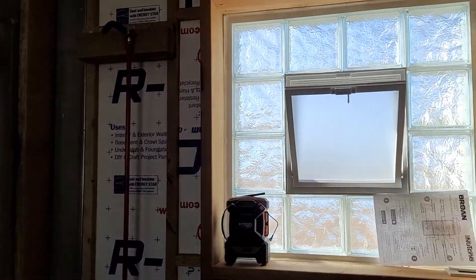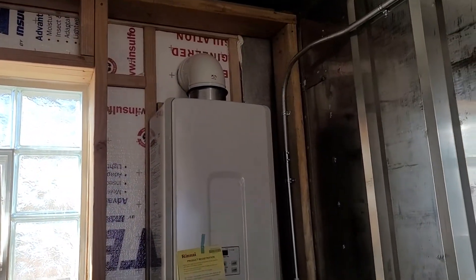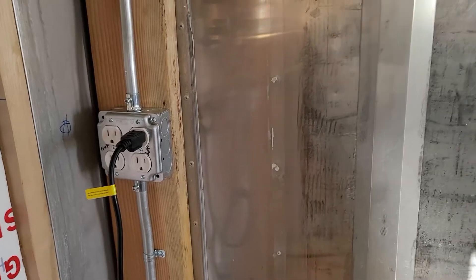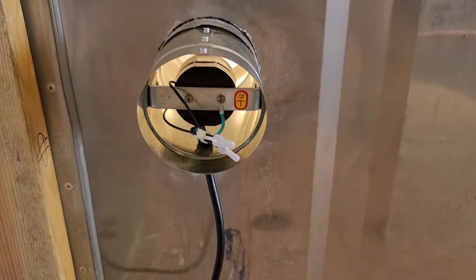This area represented by blue tape is where the bathtub will be. The tankless water heater runs on propane with electric ignition. This outlet has a switch to control an exhaust fan just for the toilet.